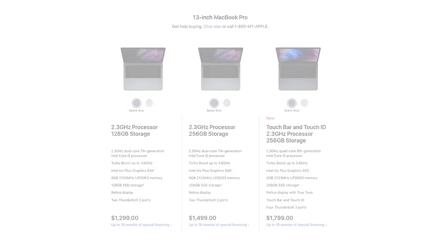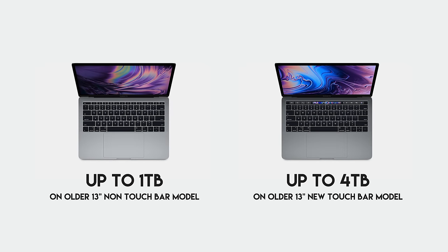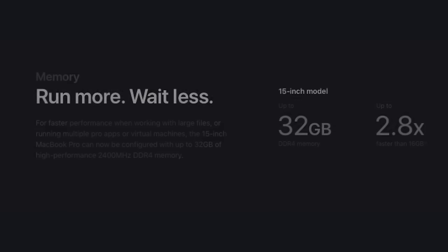When it comes to the 13-inch MacBook Pro models, there's one option that does not have a touch bar and one option that does. Another difference among the 13-inch MacBook Pros is your storage options. With the 15-inch models, you only have the option to choose a MacBook Pro with a touch bar. These upgraded MacBook Pros do feature some really great improvements.